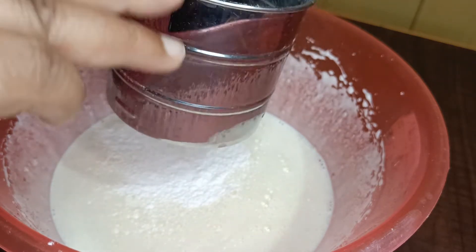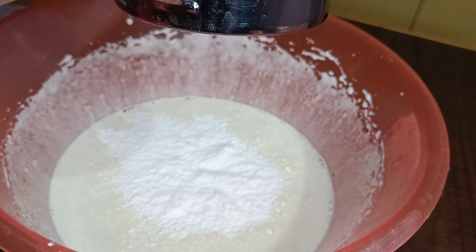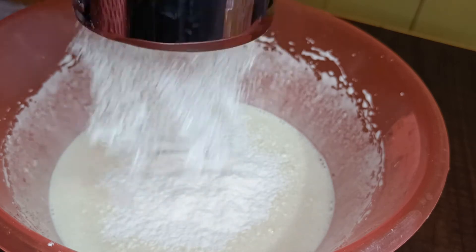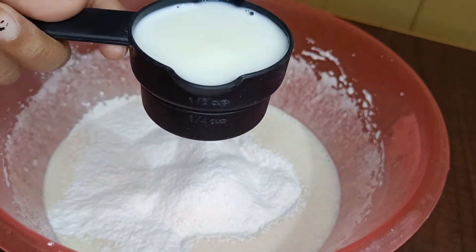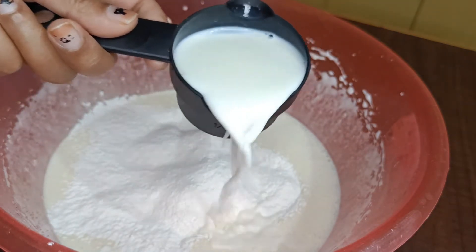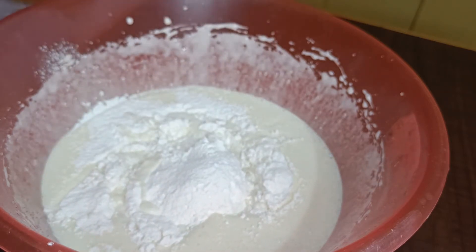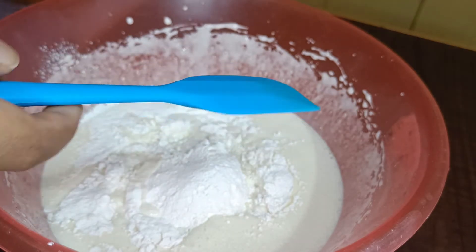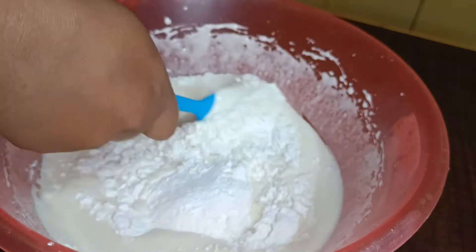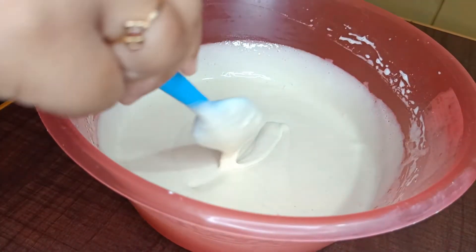Now I am going to mix it well. Now we have a spatula and mix it in the cut and fold method. Now we mix it in.